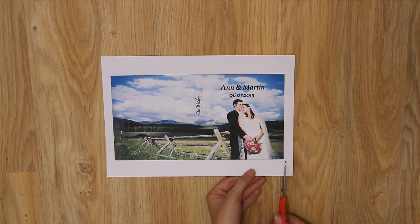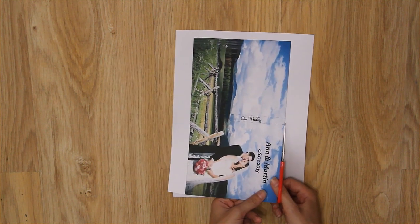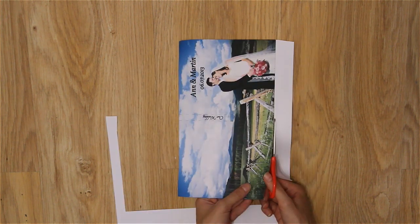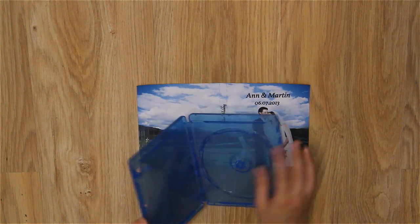Cut it out and put it into your Blu-ray box.